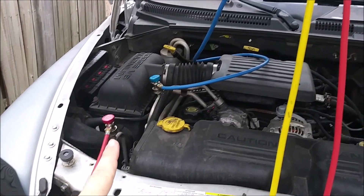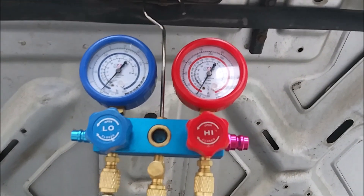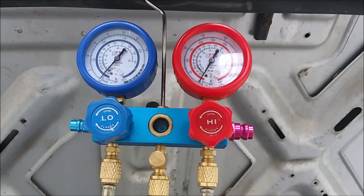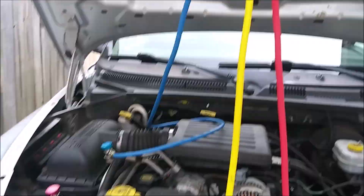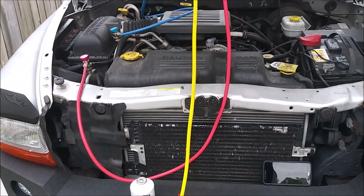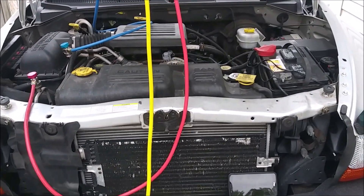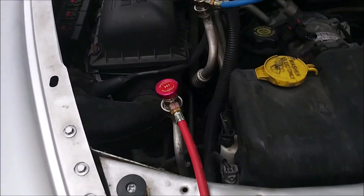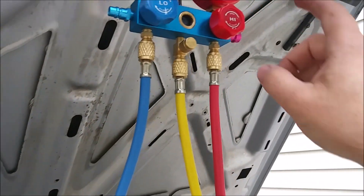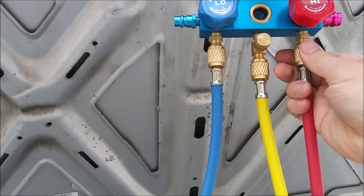This manifold gauge setup will allow us to monitor both the high side and low side pressures. We need to purge the air out of these hoses — they're quite long and full of atmospheric air, which has moisture and other contaminants in it. To do that, while this valve is closed, we're going to loosen this fitting just a touch.